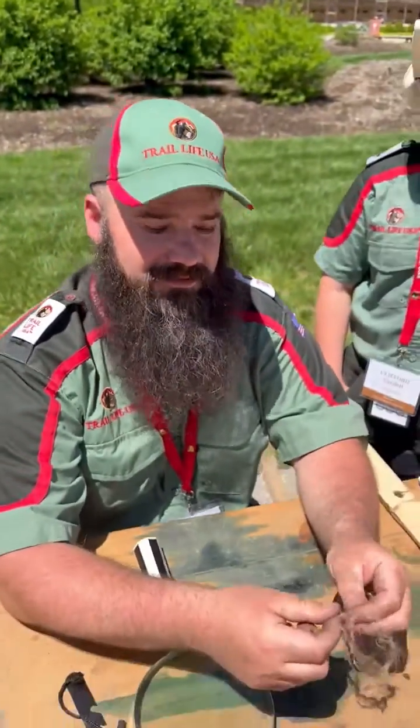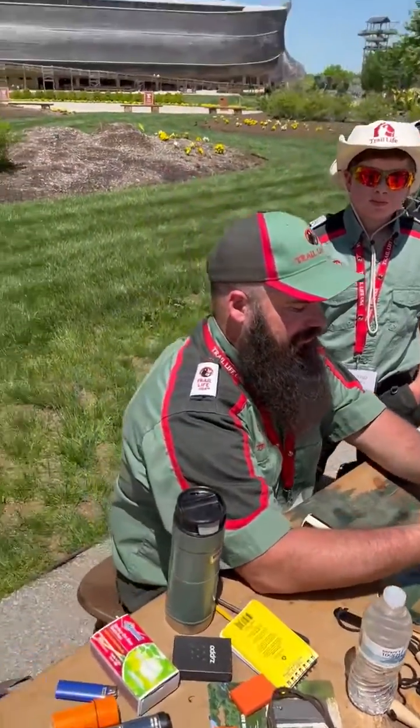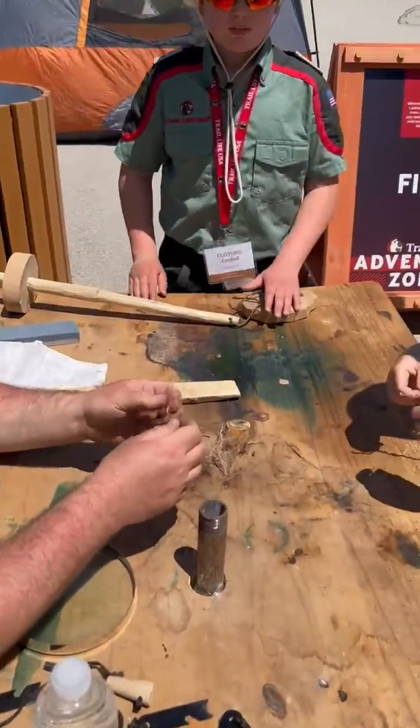Hi Trailman, this is Tips from the Trail with Trail Life USA. We are in Williamstown, Kentucky at the ARC Encounter event. We are at a Trail Life event and we're teaching outdoor skills and we have this young man here.